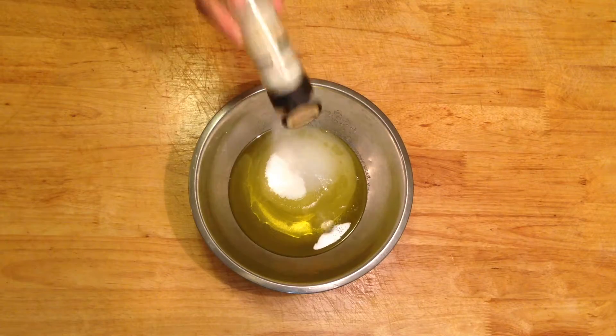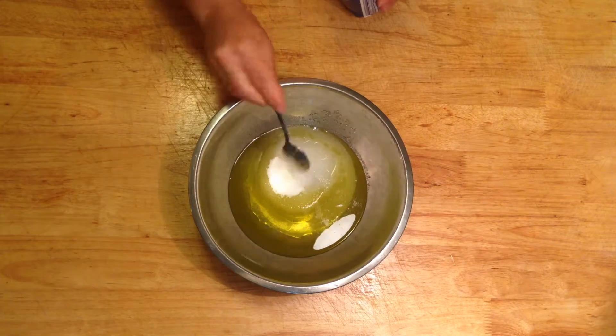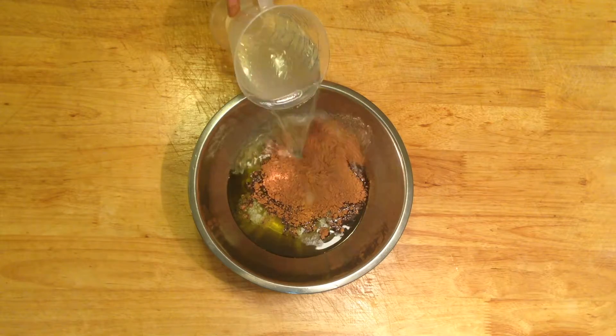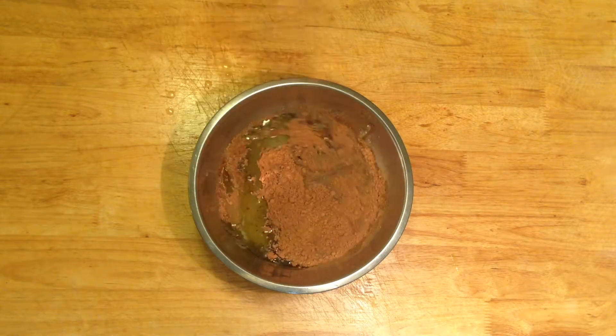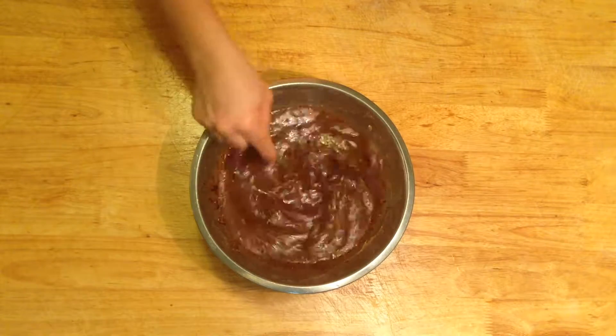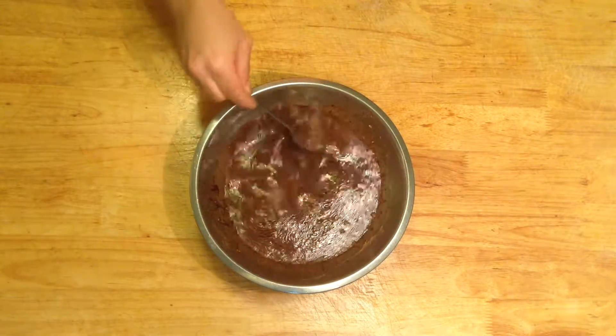Next add the salt, vanilla, bicarb soda, cocoa and water. Now using a fork, whisk all the ingredients together. Take extra care and ensure all the cocoa is mixed well and not left in clumps.